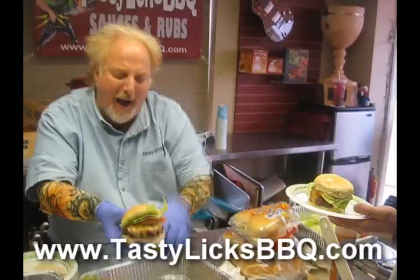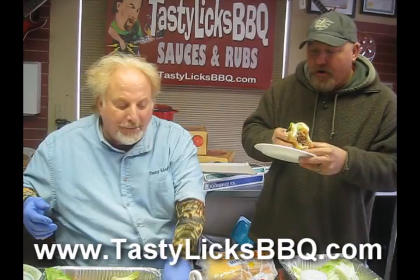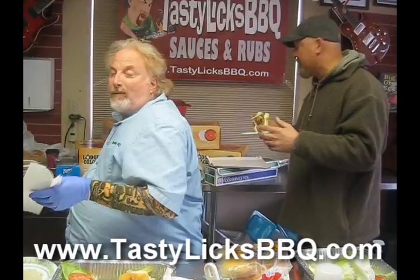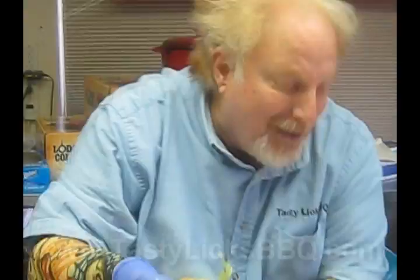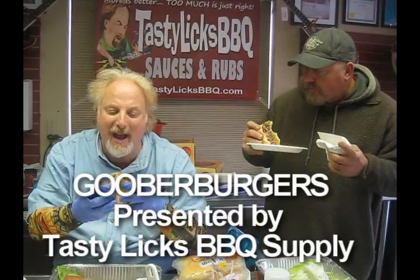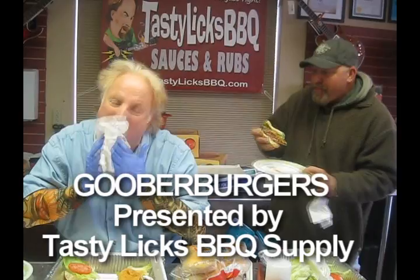Come over here, young man — take one of those plates. I've got myself an innocent bystander. Have you ever had a Goober Burger before in your life? Never. He has never had a Goober Burger, so this is an unsolicited test. Take a nice bite out of that thing. The best — is it juicy? How's that Goober stuff on there? Very good. You're going to need napkins. He says he's going to need two napkins. Take big bites — that way you can get it faster.